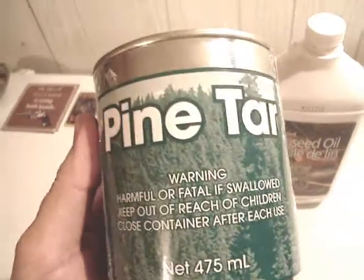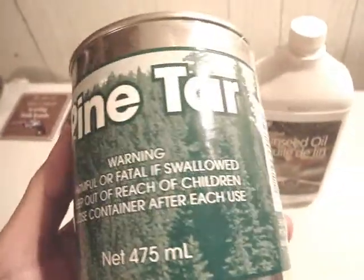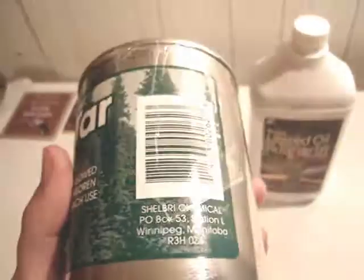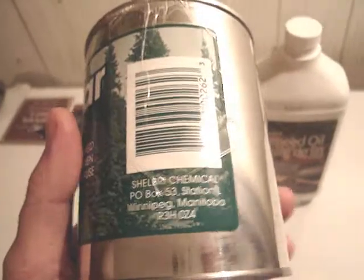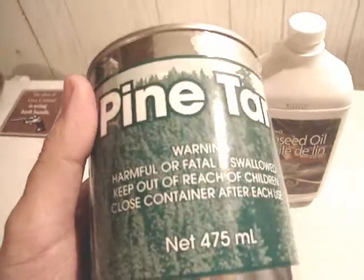I guess they use it — they put it on the hooves of horses and stuff if they have like cracks, or it stops fungal problems and stuff on their feet. It helps their feet heal if they have different issues or whatever.